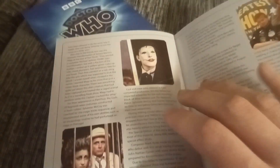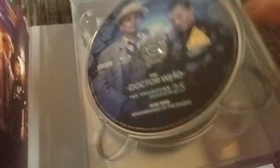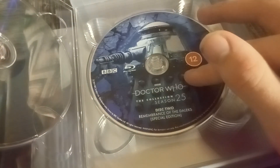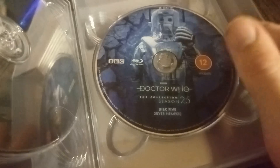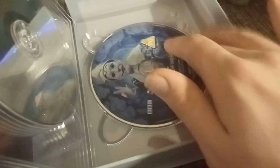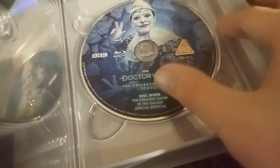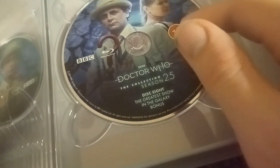So that is the booklet done. Now we get to the discs. Disc one: Remembrance of the Daleks. Disc two: Remembrance of the Daleks special edition. Disc three: The Happiness Patrol. Disc four: The Happiness Patrol special edition. Disc five: Silver Nemesis. Disc six: Silver Nemesis special edition. Disc seven: The Greatest Show in the Galaxy special edition. Disc eight: The Greatest Show in the Galaxy bonus.